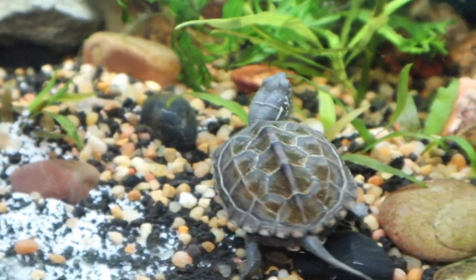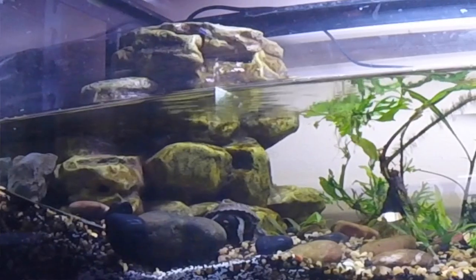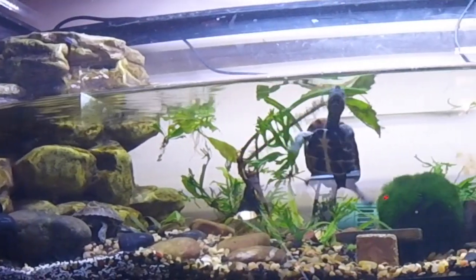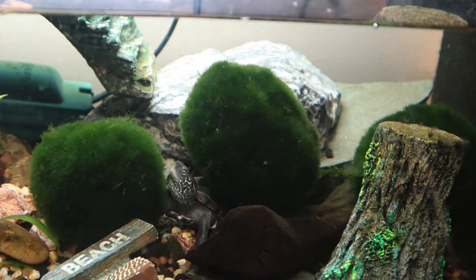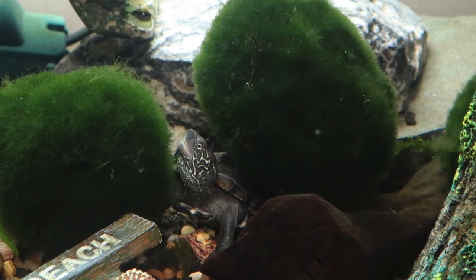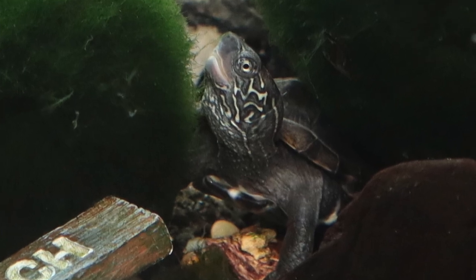Let's talk about their enclosure a little bit. This is a 20 long and they are so much fun to watch. I've got some plants in the bottom in the gravel and they go underneath the gravel and pop their head up — they like to dig under and hide under things.